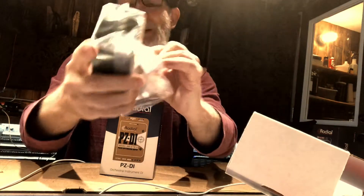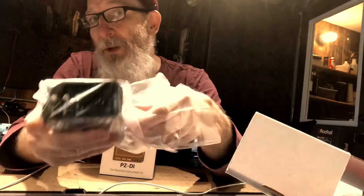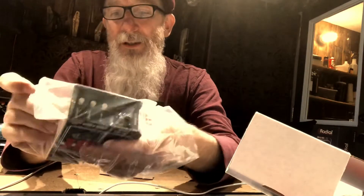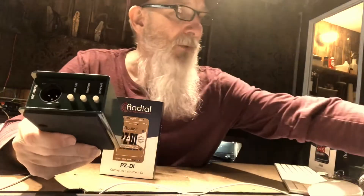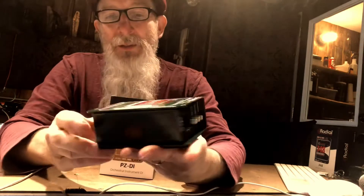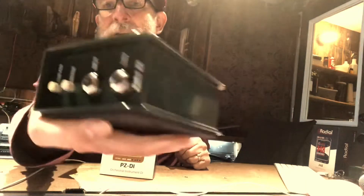Here it is — the JDI. Now, just because there's a 'J' doesn't mean there's a Jensen transformer inside — I've learned that from the guy who works at Jensen. If you do any searching on these Radial things you'll find him. He says that this one, the J48, does have a Jensen transformer in it, but the JDI does not. So just because there's a J does not mean it has a Jensen transformer. I'll let you see both ends of it.